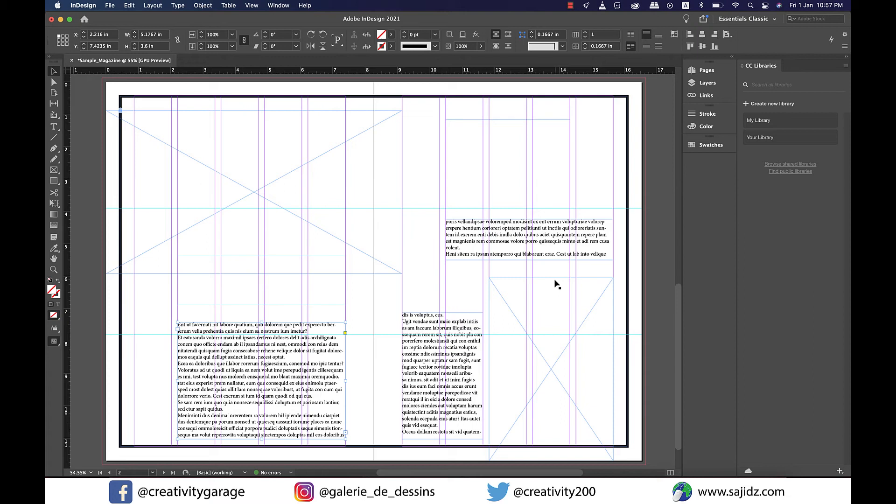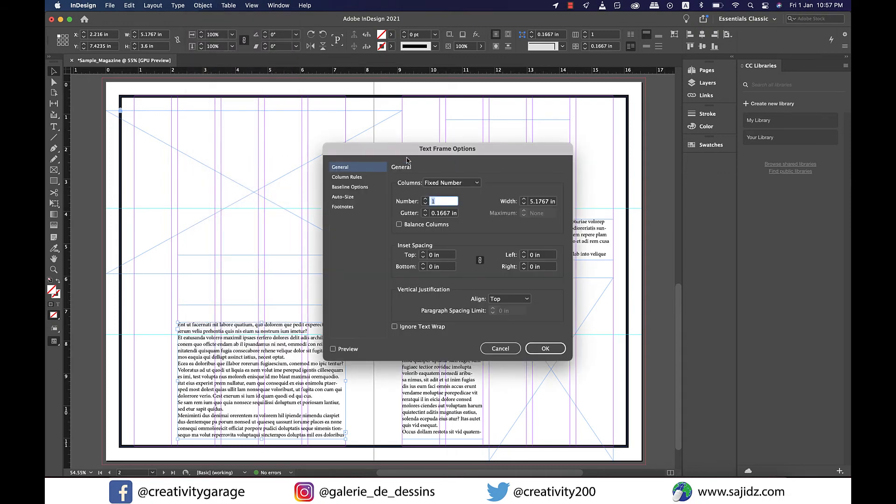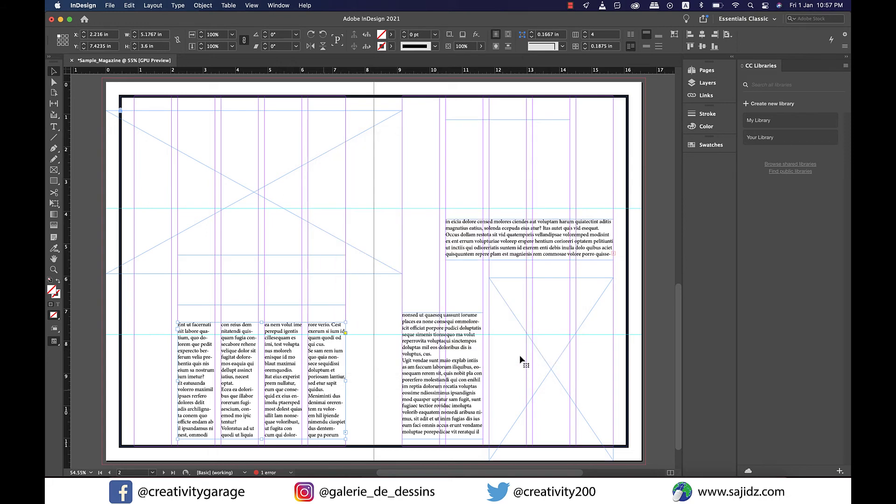I also want my text frames divided into columns for a neater look. Select a text frame, go to Object, then Text Frame Options, and change the number of columns to match how many columns the frame spans. My first text frame spans four columns, so I'll set it to four and update the gutter to 0.1875. I'll repeat this process for the other two text frames as well.